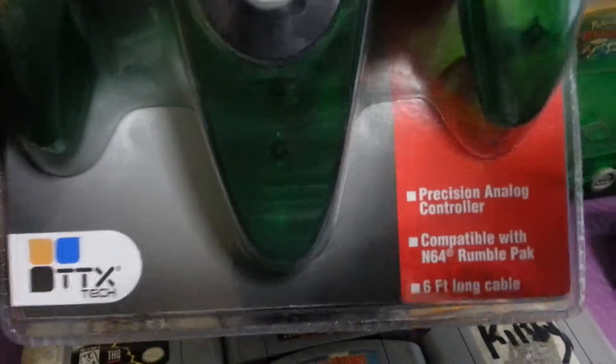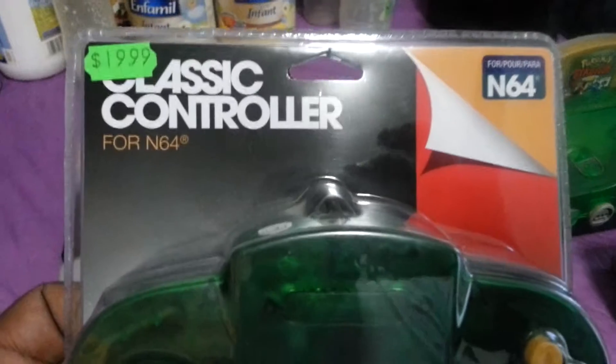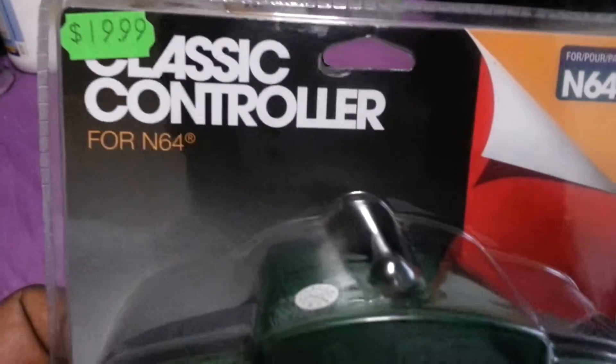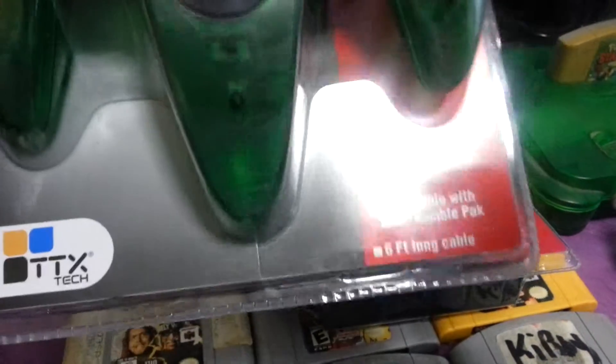Yeah, for 20 bucks you can replace some of your nice remotes and continue your gaming experience. I'll do a video too, to let you guys know how these work and if they're worth buying or not.